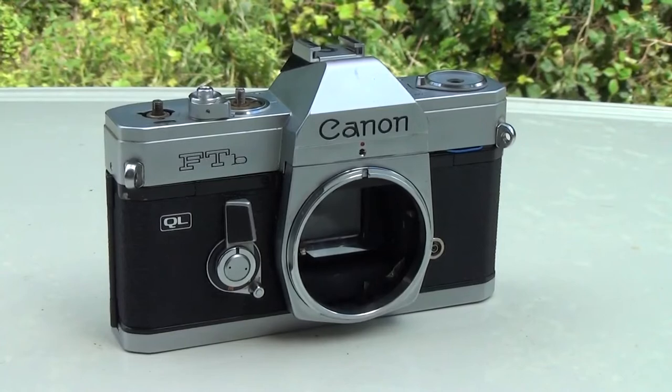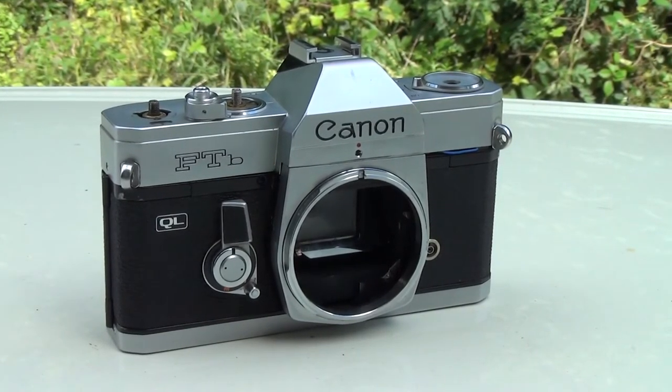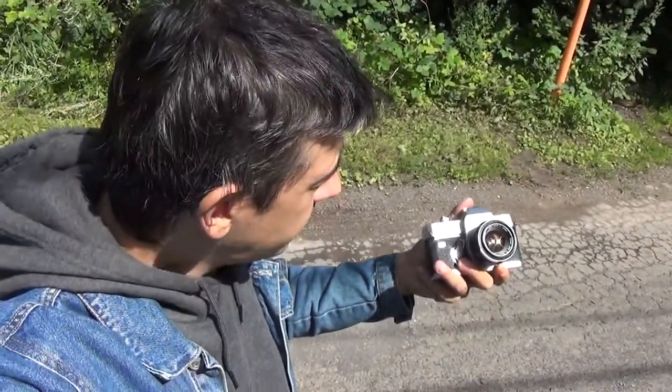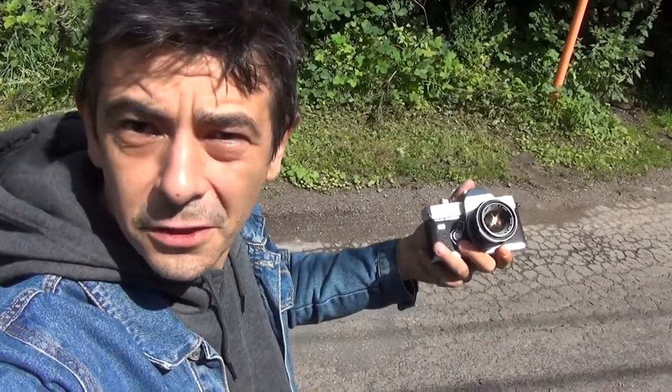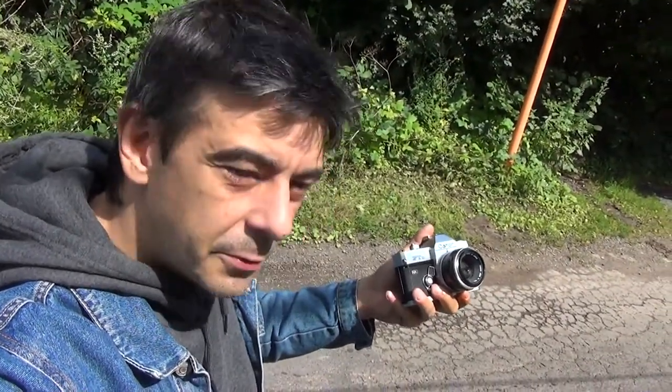Just for peace of mind, this camera has been used for spare, so no, I did not destroy a perfectly working Canon. Right now I'm pointing the camera at the sky in direct sunlight for the few seconds we're going to have sun today, and I'm going to show you why it's very important, especially with cameras like this.